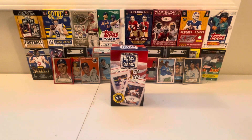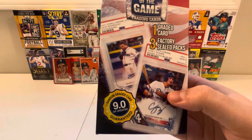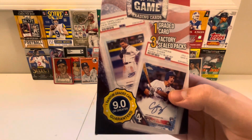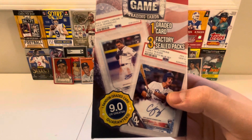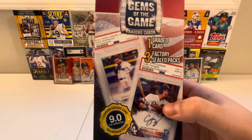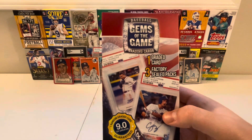What is up, everybody? It's XavierReno2 here. Today, we're going to be ripping into a 2024 Baseball Gems of the Game, with one graded card and three factory sealed packs. The slabbed card is guaranteed to be 9.0 condition or better. Without further delay, let's get straight to the ripping and see what awesome goodies are in store.